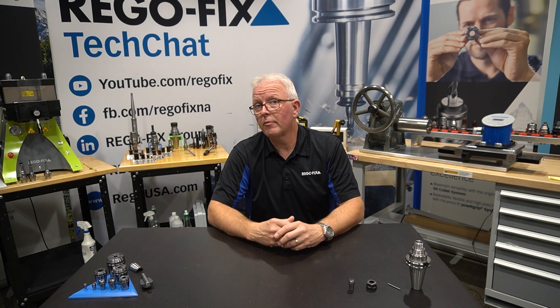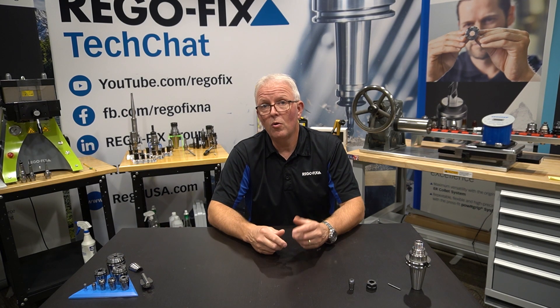If you have any questions about proper torque on your ER collets, feel free to reach out to your RegoFix technical team. We are here to help.